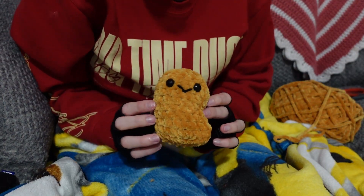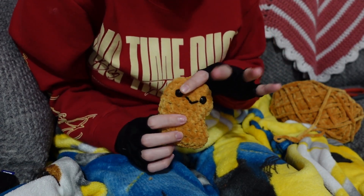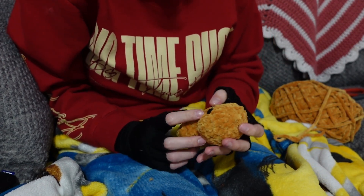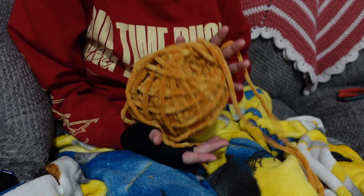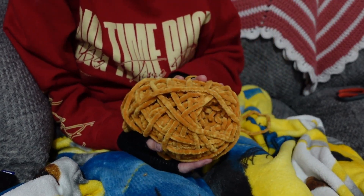Here is chicken nugget number 10 done. Also, it is thundering outside, so I apologize if you guys can hear that. Here's what the skein is looking like now, and now we're going to move on to number 11.